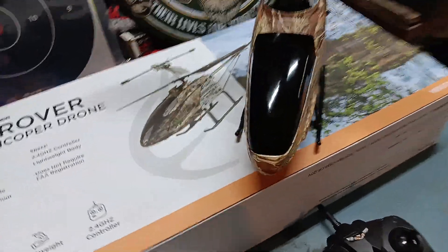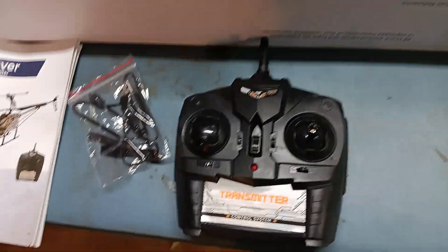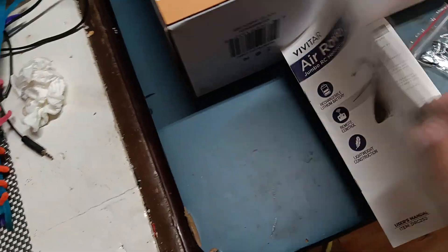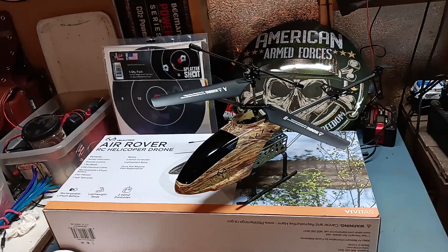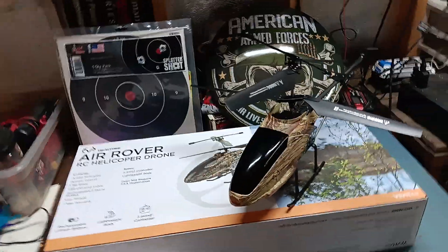It might carry one of my cameras, so we're gonna see. It's a controller — that thing takes six AA batteries. I've learned that the more battery power a controller needs, the better the signal is. The battery is a 3.7 volt, 1700 milliamp hour battery. I'm not really sure how long I'm gonna get out of it — maybe around 10 minutes, 15 minutes at the most.